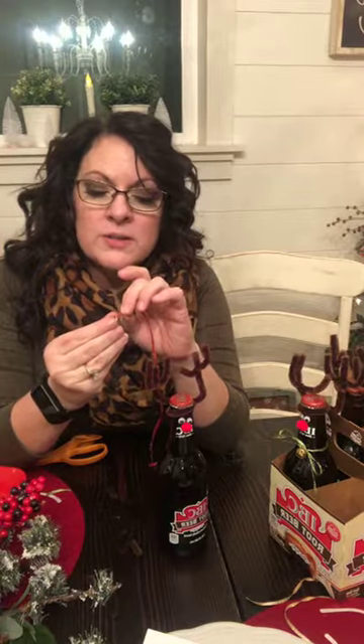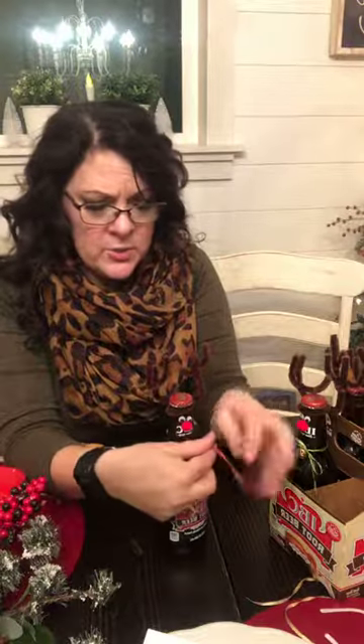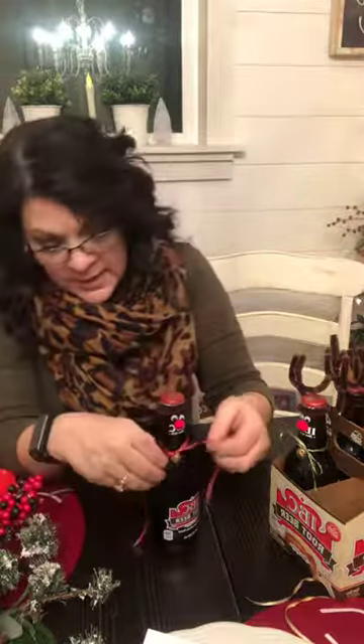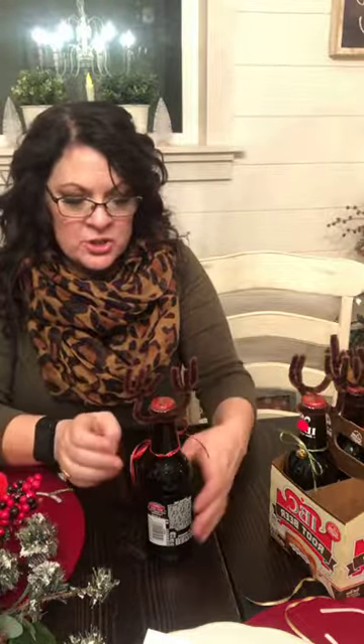All we're going to do is string it - they have a little loop on the back of the bell. Tomorrow we're launching our new Etsy shop. We have an Instagram account called the Blue Bonnet Nook. He calls me Lala - actually Yaya, and no I'm not Greek but that's fine with me. Lala's my nickname. So now I'm just tying it around - look how cute that is! So fast, so easy. Really quick and you've got your root deer!